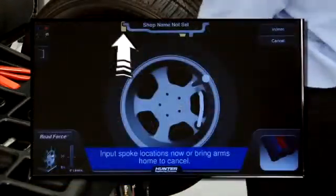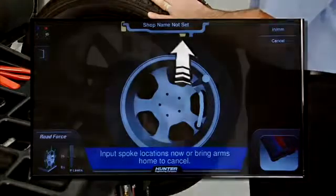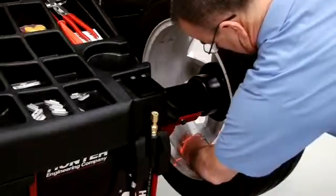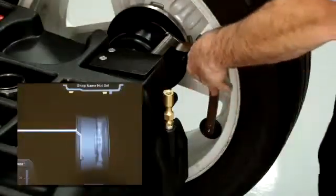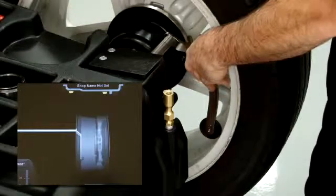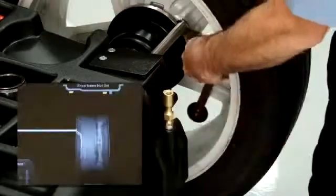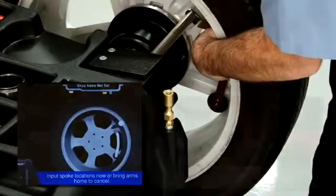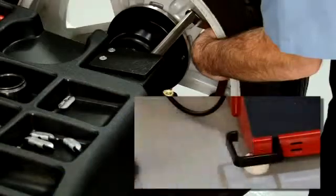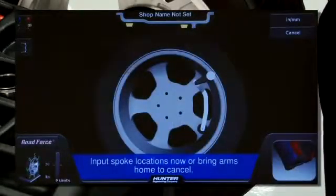Again, weight mode is selected automatically. If tape weights are to be used exclusively, swing the inner arm down and place it here on the inside of the rim. Depress the foot pedal to enter, then move it out to here and press the foot pedal again. A tape-tape mode is now selected.